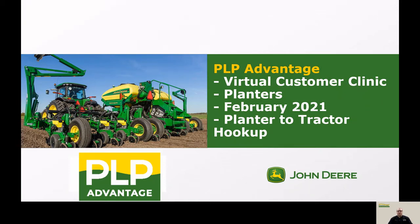Hi, this is Lucas with Prairieland John Deere here in Abilene, and in this segment we will be talking about planter hookup.